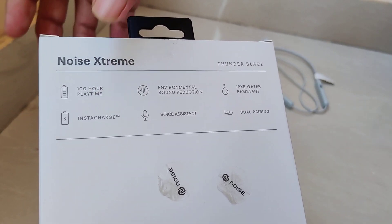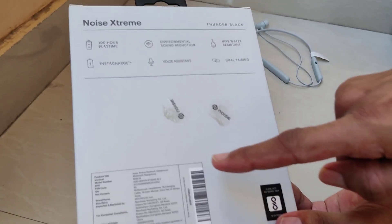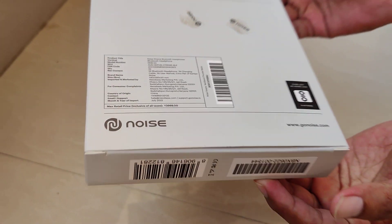100-hour playtime, IPX5 water resistance, dual pairing as well — the price is 4000 rupees.